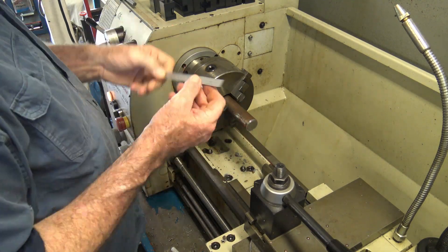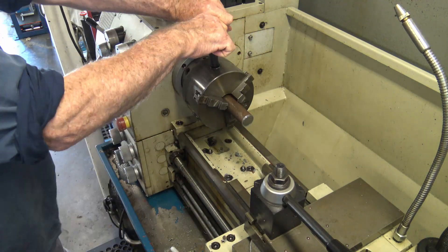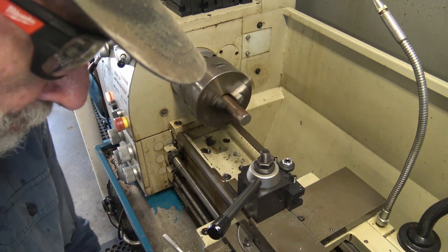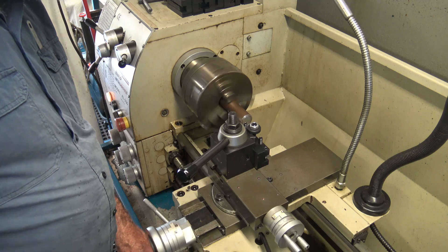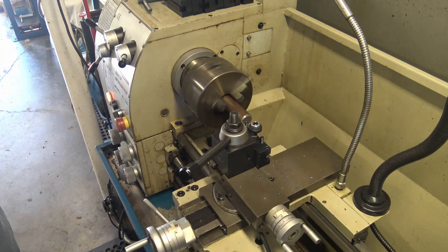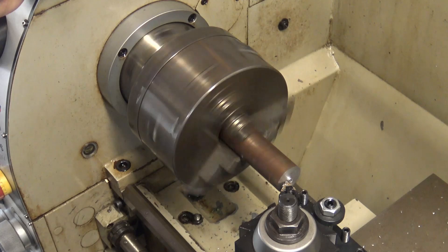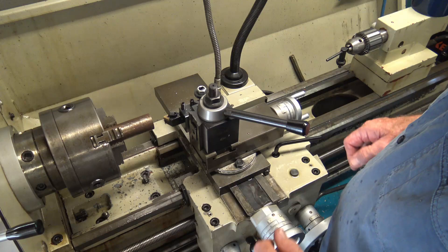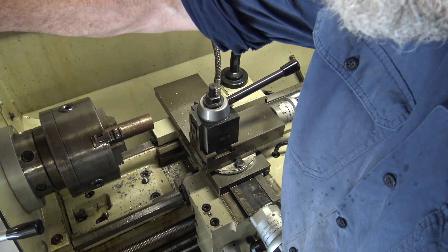I start by chucking up the stock in the three jaw and set it with about 60 millimeters of the bar protruding from the chuck. The first thing I did is face off the end, then I turned down the last 10 millimeters of the bar to a diameter of 20 millimeters.